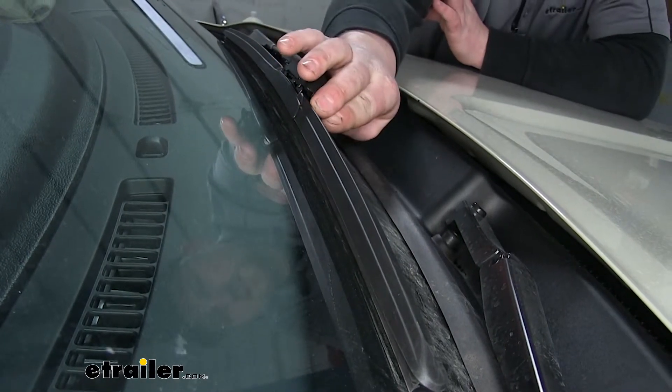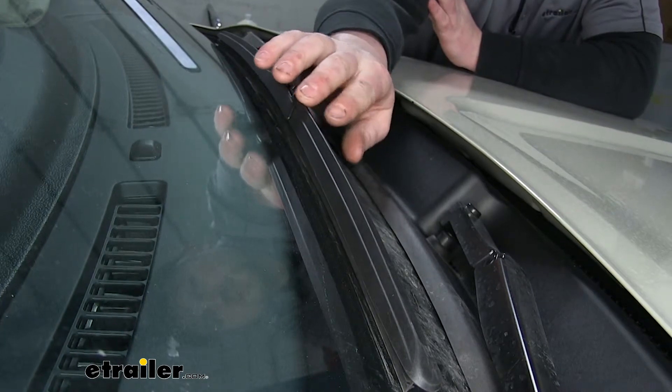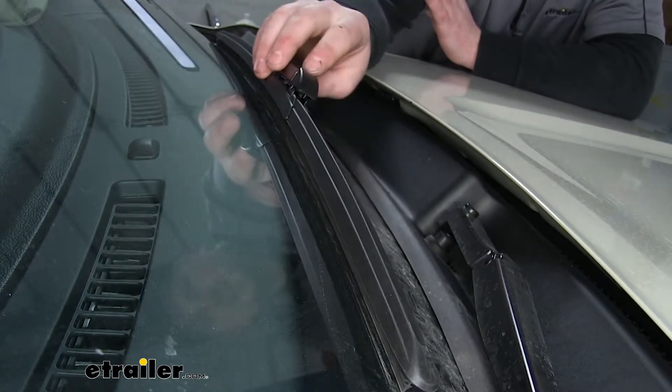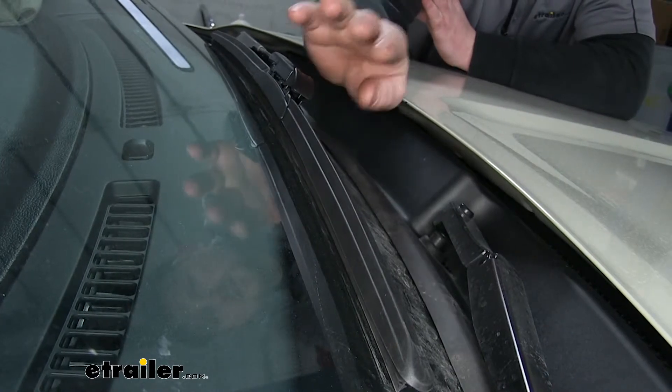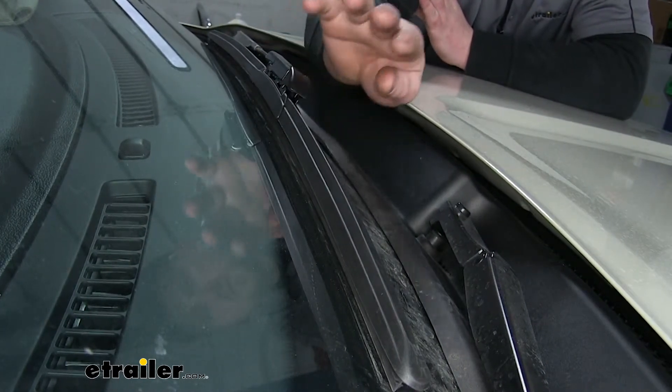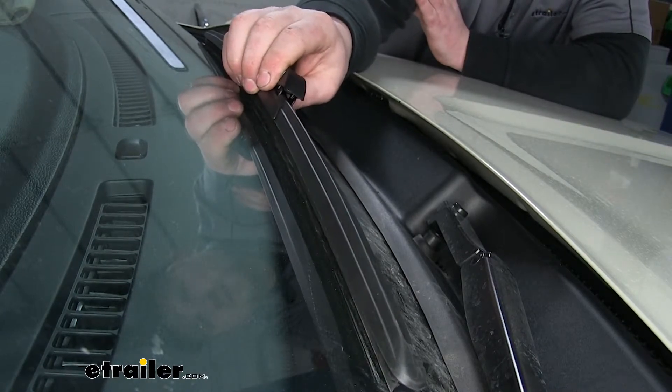These are pretty cool because they have this guard, which makes it an all-weather type construction. They're very durable. That way when ice gets on them, it will actually protect the blade and the frame itself from that ice, so the blade's not going to crack or fail.